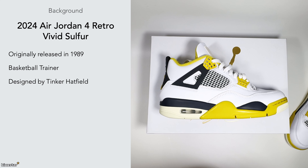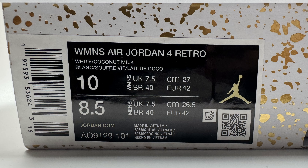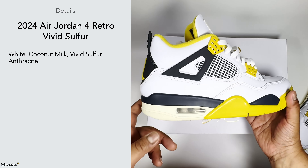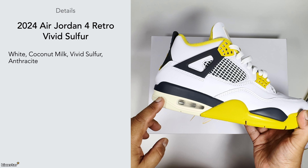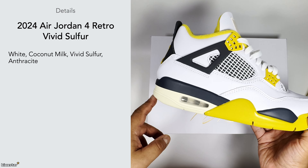Tinker Hatfield designed a lot of the Air Max trainers and pretty much all the Jordan trainers up to 15 and then some later models as well. With the details for this particular pair, it comes in a white, coconut milk, vivid sulfur, and anthracite colorway. The anthracite isn't a full-on black — it's kind of slightly more on the gray side. I'm guessing the coconut milk is this midsole color here.